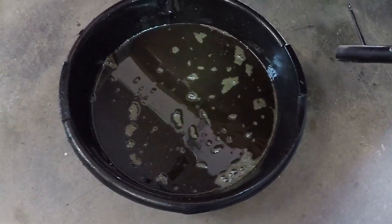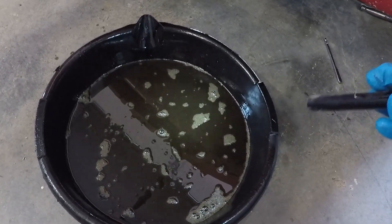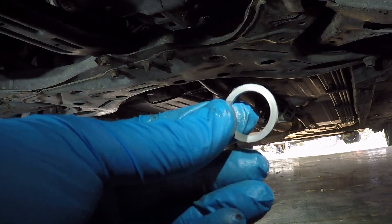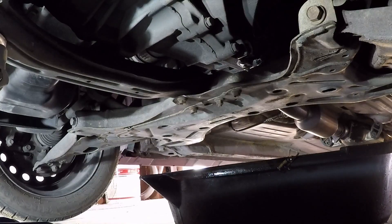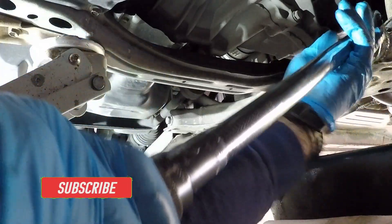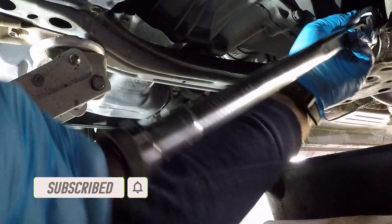I'm going to go and see if I can find the washer that fell in there, and let's work that drain bolt back on and I'll start filling her back up. There it is — let's go pull that plug out. I'm going to get my torque wrench to torque that down to 28 foot-pounds. That's 28 foot-pounds.